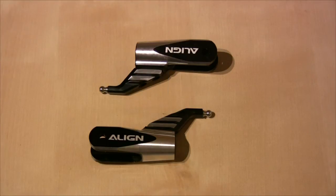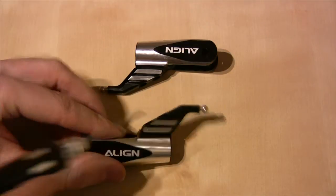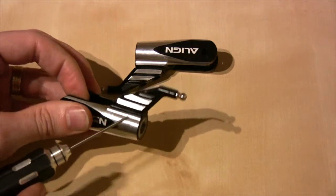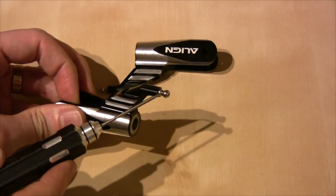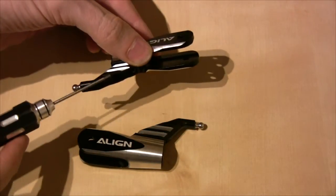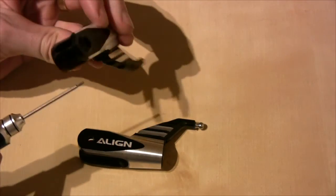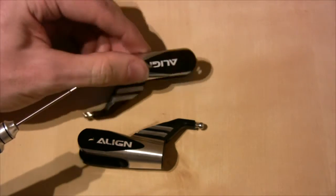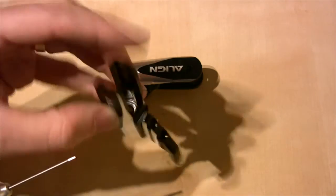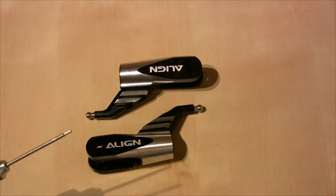Here we have the first step completed — that was just bolting this arm here with two screws with Loctite onto the grip itself, and putting the ball into the end with Loctite, repeated for the other blade grip. I've disassembled these from the main head block and taken the bearings out so they don't fall out, and we'll reinstall those bearings shortly when we bolt the blade grips back onto the main head block.